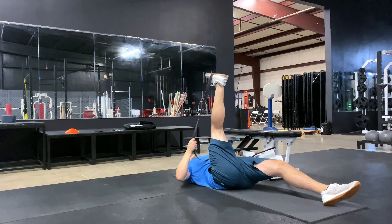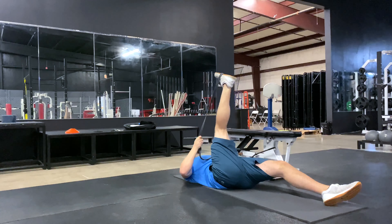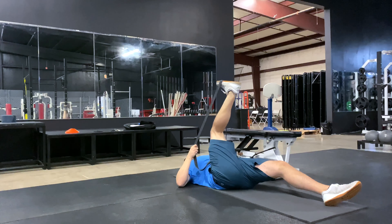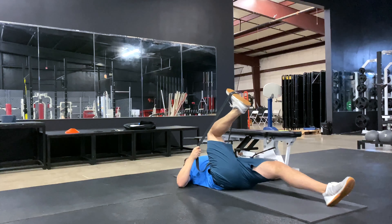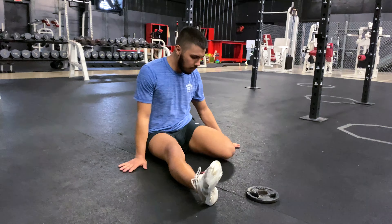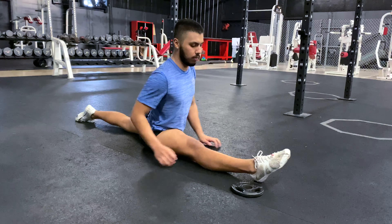Going back to the hamstring, I really like to do terminal extension stretching with the band. It adds some resistance and gives us variability to work side to side, looking for points where we stick a little more or areas that may be tighter. I also like to use the same concept of locking and unlocking — take the muscle to tension, release, and repeat that process over and over again. This teaches the brain that that position is safe by introducing it repeatedly.